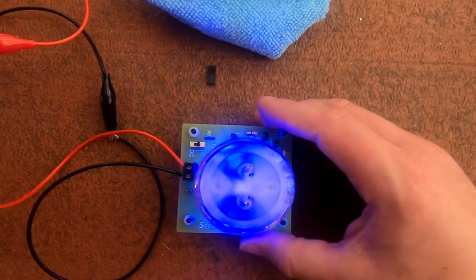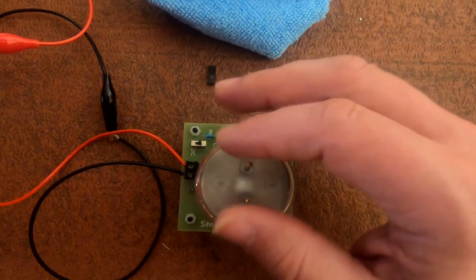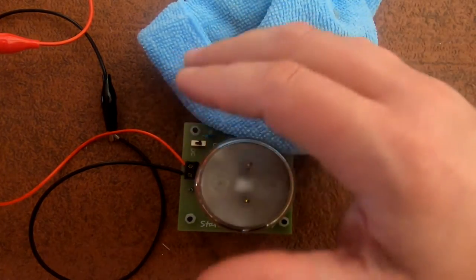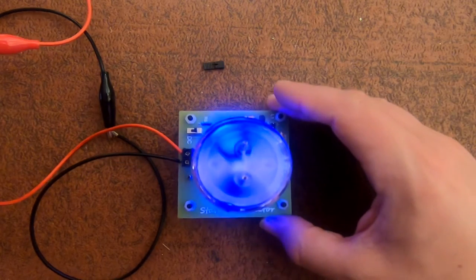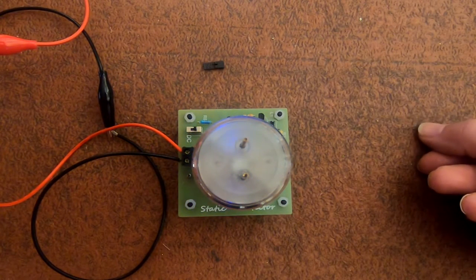Look at that! I'm going to be playing with this all day now. All I need now is a good thunderstorm just to see if it works. Normal static — is that a thing?